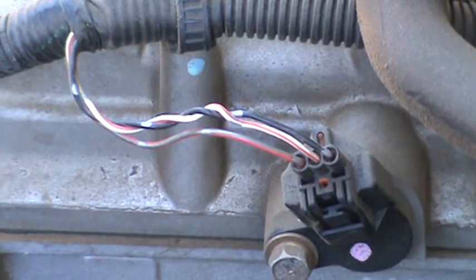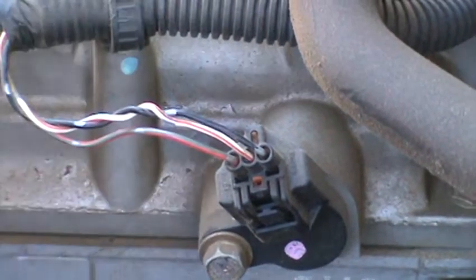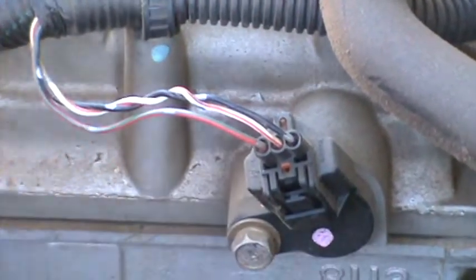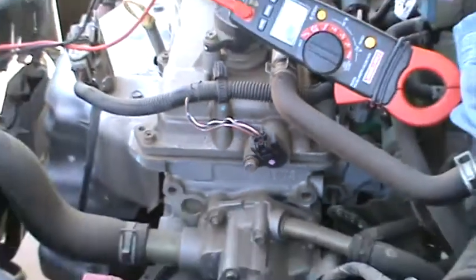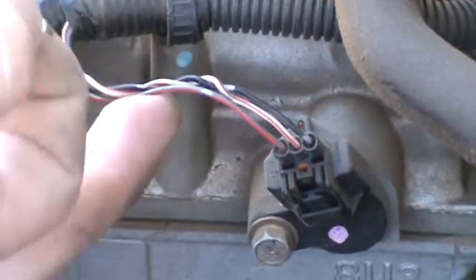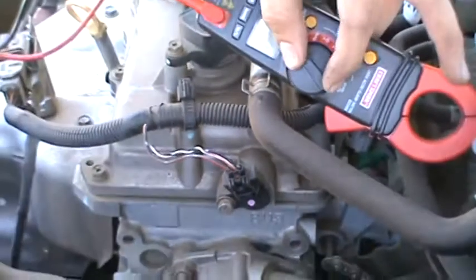You're going to have a five volt reference — actually, my bad. You're going to have the 12 volts, the ground, and then the signal. So we want to identify the signal wire without looking at a wiring diagram. This one's pretty easy, but I'll just show you using a DVOM.